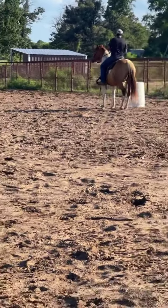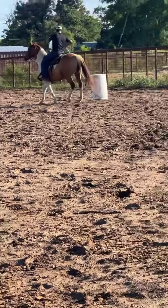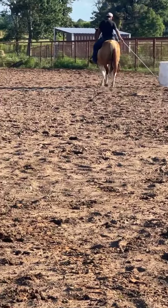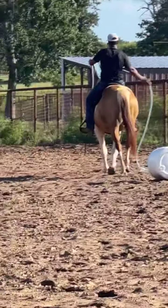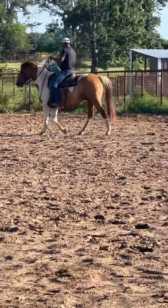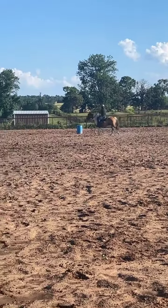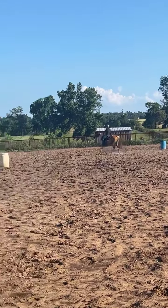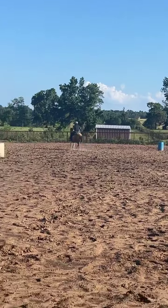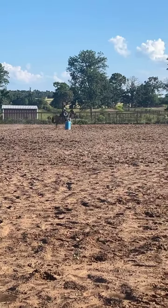He lopes some circles. We'll do everything here in a minute so you can really watch him ride around. He's just real unproblematic. You can drag on him. He's just really an unproblematic horse — you can rope, you can drag, he's not spooky, he's not going to try to get away from you. He's one-hand broke, lopes circles, has a pretty decent stop on him. He's a horse that somebody could take home and have themselves a $7,500–$8,500 ranch horse on a budget.